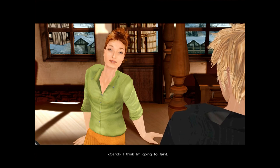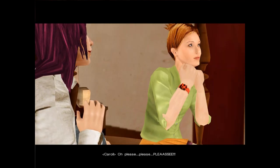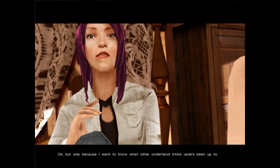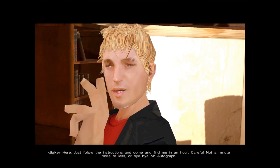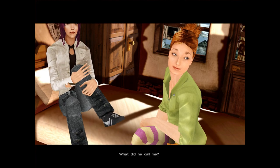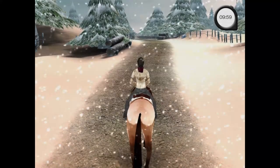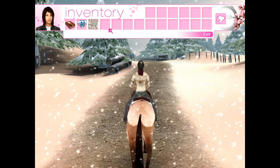I think I'm going to faint! Okay, but only because I want to know what other underhand tricks Jade's been up to. Just follow the instructions and come find me in an hour — not a minute more or less, or bye-bye, Mr. Autograph. Late's my middle name. Time to break the habit, Princess! What did he call me? Princess! He called you Princess — you're so lucky! What's a bun fight? I've never heard that term. I've got ten minutes — I have a map.